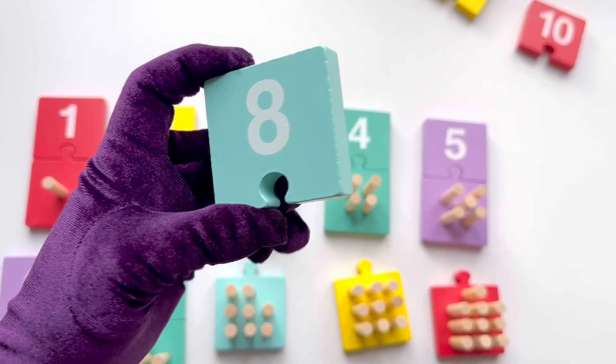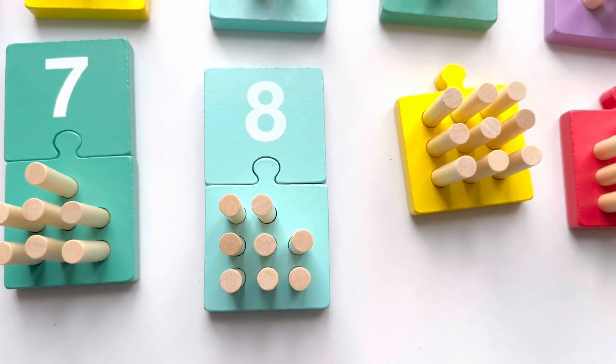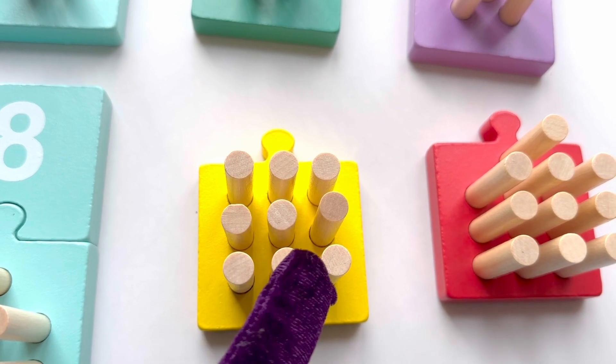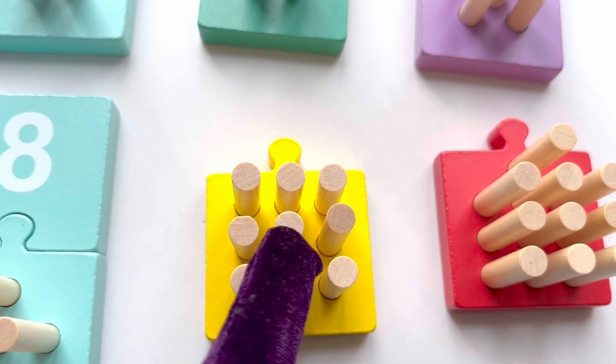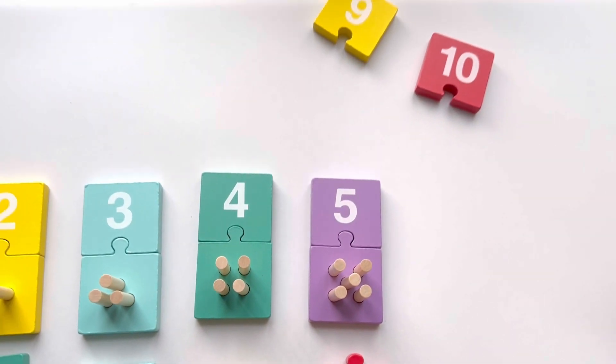Let's count again: one, two, three, four, five, six, seven, eight, and that's nine sticks!